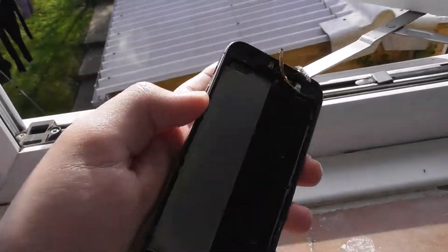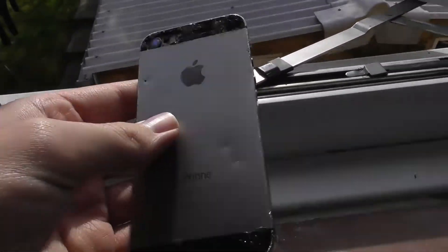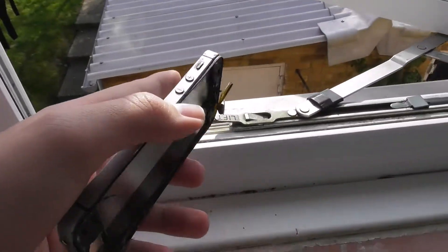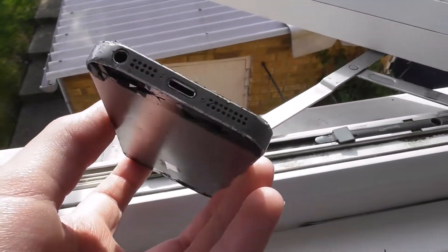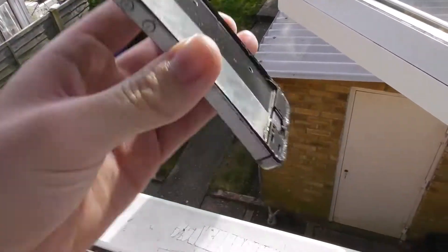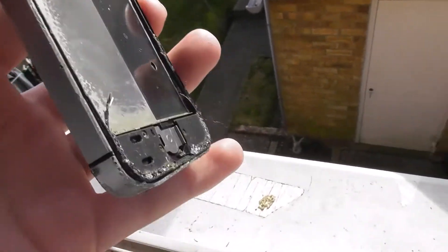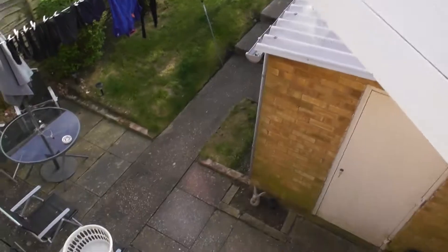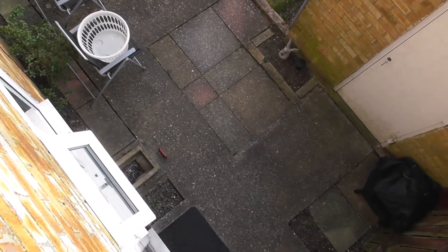Hi guys, Xpatchel16 here and today I'm going to be drop testing this iPhone 5s again out my bedroom window. If you remember before guys, I'm going to do it quick so I'm going to do a side drop test, back drop test and a front drop test, and maybe a fourth drop test where I sort of try it straight out. So let's do this guys, and I've got my iPhone 5s right there.